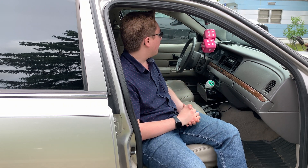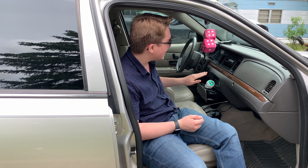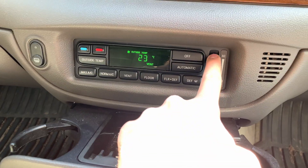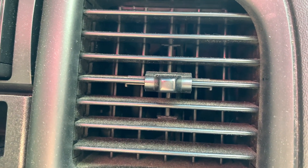If you own a Crown Victoria, Lincoln Town Car, Mercury Grand Marquis, Mercury Marauder, or a Panther Car in general, or many other Fords with this kind of climate control, you probably know that sometimes it'll get stuck. In my car, I can put it to any setting and air only comes out of the defrost and through the floor. There's no air coming out of the vents, but lots of air coming out of the defrost and floor.